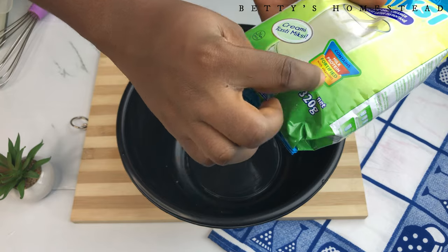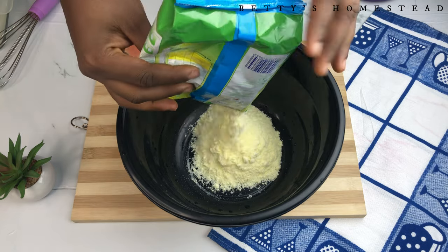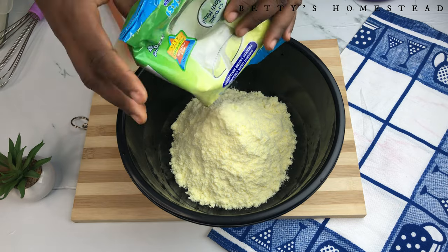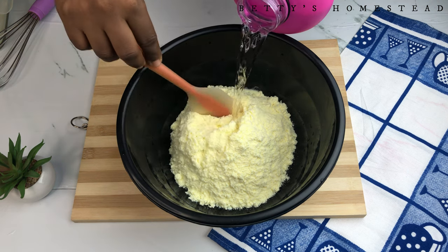Now let's go over to making the rest of the yogurt. I'm using 350 grams of Sea dry milk, but you can use any other milk brand of your choice. Add 1 liter of water to the 350 grams of dry milk and mix your milk until it's creamy enough.